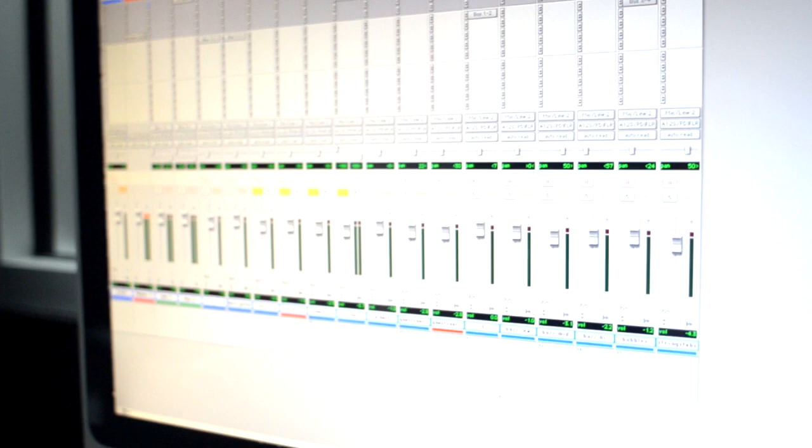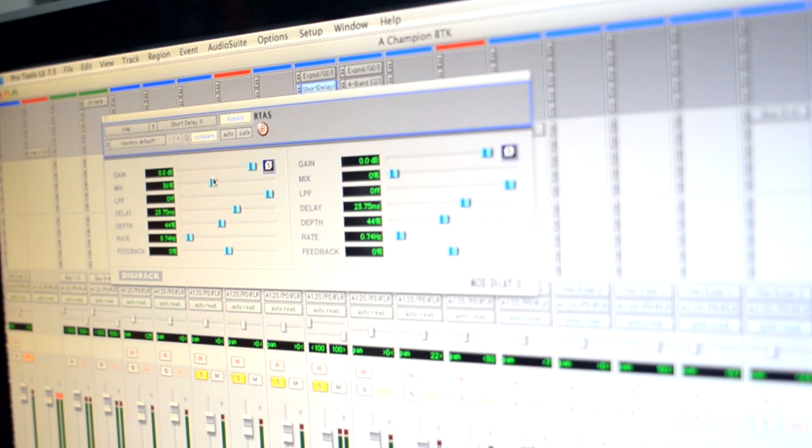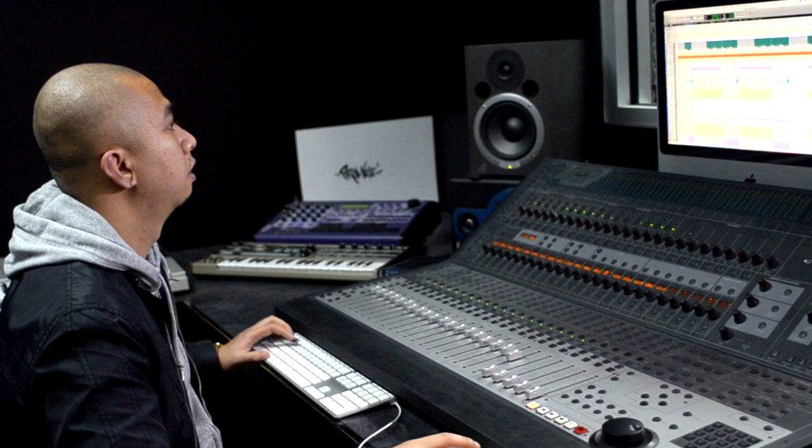You see this little short delay effect I have here — this is a trick I like to use with mono tracks. You apply a short stereo effect on it, take your mix on the left hand side and bring it all the way to the right, and take your mix on the right hand side and bring it all the way to the left. So you're doing a hard pan left-right short delay, and what that does is take your mono track and give it a wider feel. I'll fast forward to the hook so you can hear the progression.